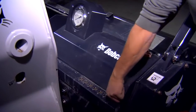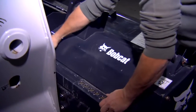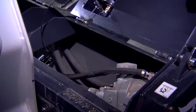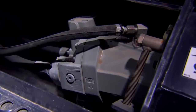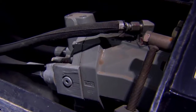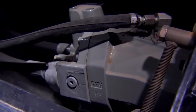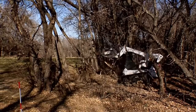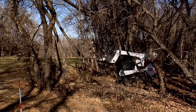The Bobcat Forestry Cutter is also simple to maintain. You can open the motor covers without tools — simply pull the pin and swing it open. It allows you to quickly inspect the hydraulic lines and motor. When Bobcat says its Forestry Cutter is a complete system, they mean it.